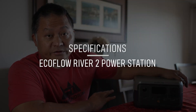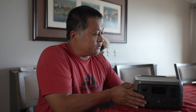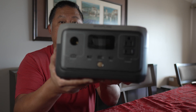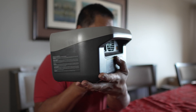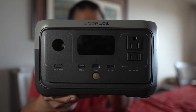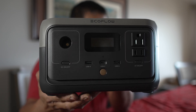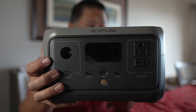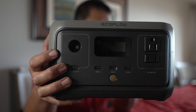The EcoFlow River series comes with lithium iron phosphate batteries with a rated cycle life of 3,000 cycles before it goes to 80%. This little guy weighs only 7.7 pounds. It's 9.6 inches wide, 8.5 inches deep — including the handle that protrudes — and 5.7 inches tall. It has a bi-directional USB-C power delivery port in the front that can supply and receive up to 60 watts, two USB-A outlets, a lighter socket up to 100 watts, a 300-watt pure sine wave inverter with 600-watt surge capacity, a three-prong AC outlet, and a two-prong AC outlet.